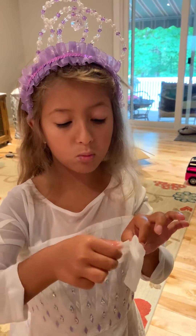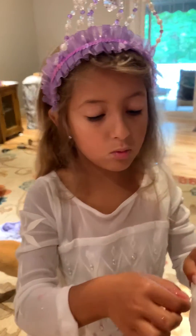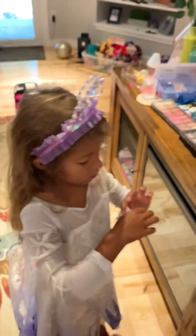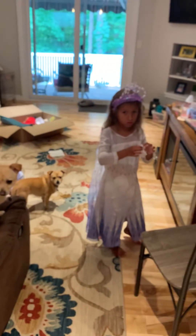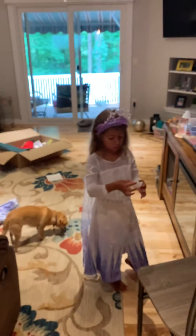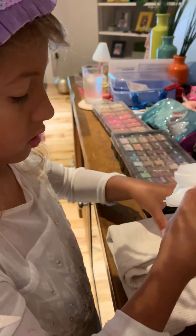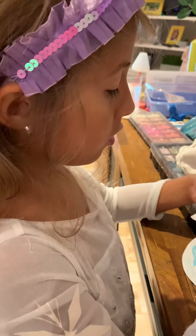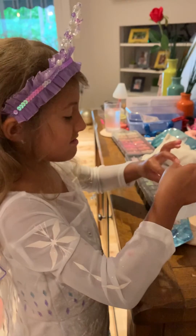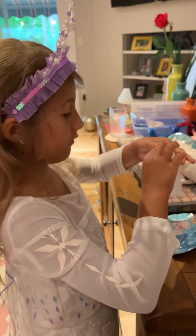Mom, can you go get me a wash rag real quick? I'm literally using this as a plate — and this is for my face, guys. When I'm done with the face mask, to get all the ick. Ew, it's so slimy guys, but it feels good on your skin. It feels awesome.